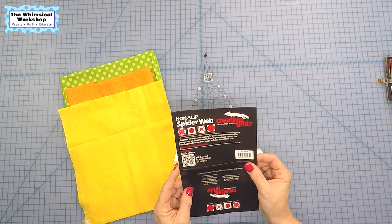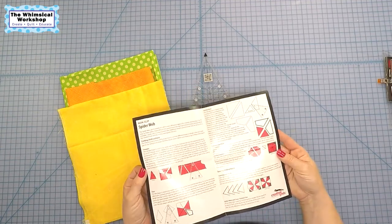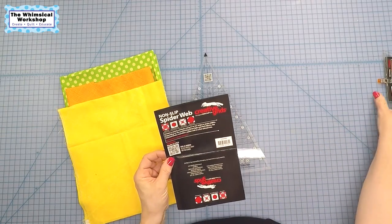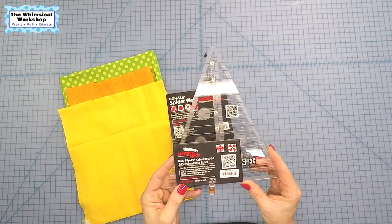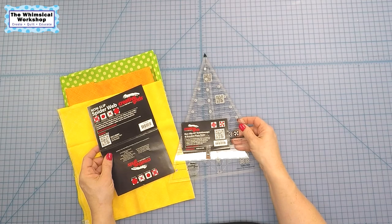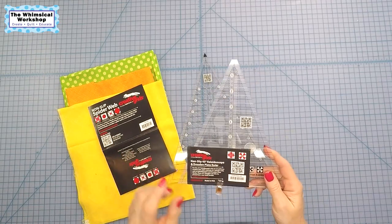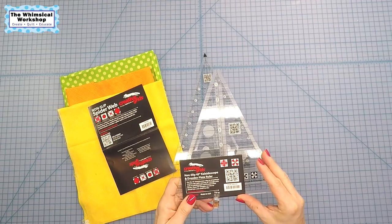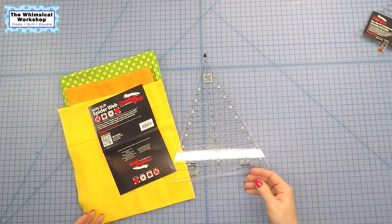I've had this Spiderweb ruler on my cutting table for a couple months now, and I really want to know how it works. To be honest, I'm a little intimidated to start because there's a lot of instruction. A couple weeks ago I figured out how to use the Creative Grids Kaleidoscope and Dresden Plate ruler — those two rulers are very similar. I have a quilt with a kaleidoscope block and needed to know how to use both rulers. I'll link that video below — it was really fun, very easy, and very straightforward.